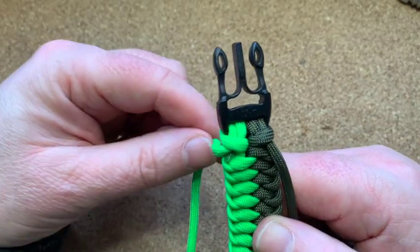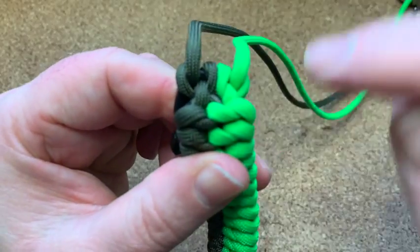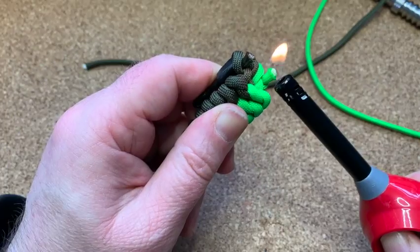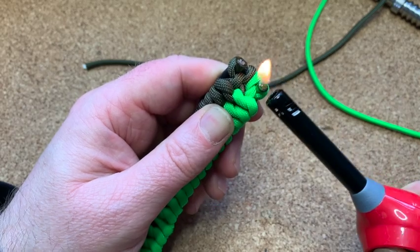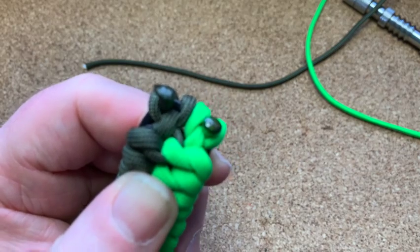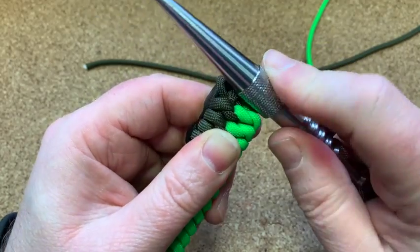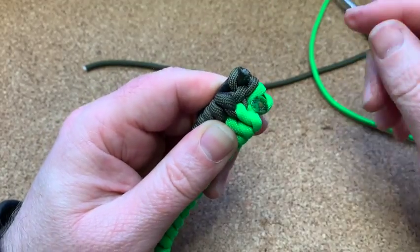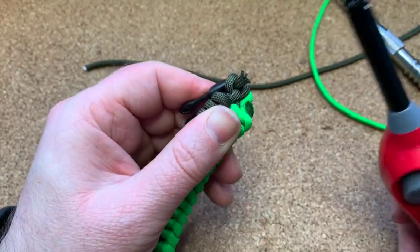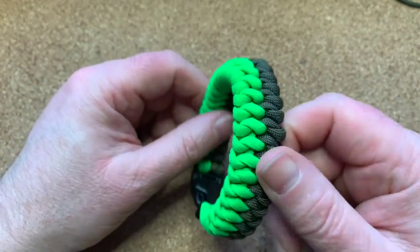Now get these cords, put them around the back, and snip and singe them into the weave. I've left a bubble there — now I'm going to flatten it into the cord, give it a push. Don't burn your fingers. Do the same on the other side.